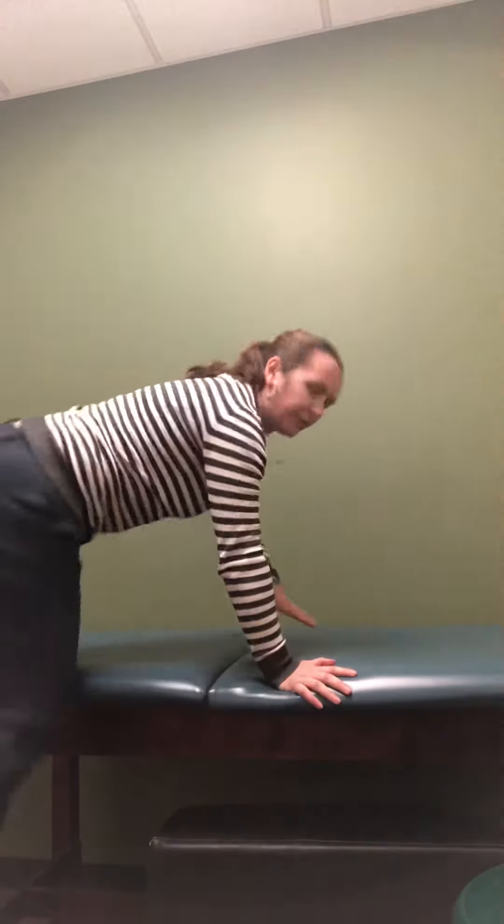Last one we talked about were side planks. I'm just going to change the camera angle a little bit here. For a side plank, you've got all of your weight on one arm — it's more comfortable to have your weight on your elbow. Your feet are still straight. Lift your hips up off the ground and see if you can hold it there.